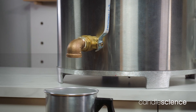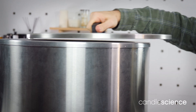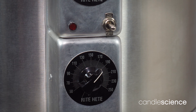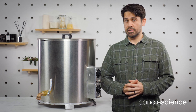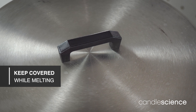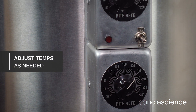Using the melter is really simple. Add wax to the tank, place the lid on top, and set your temperatures. Make sure to not go above the manufacturer-recommended temperatures for the wax that you're using. While melting, you'll want to leave the tank covered to help the wax melt more efficiently.